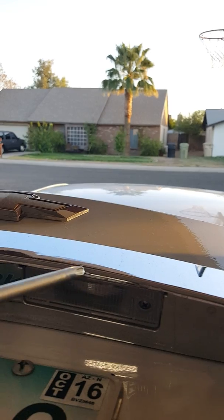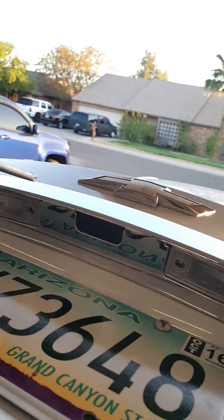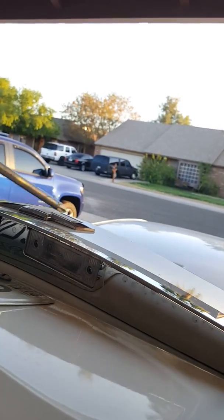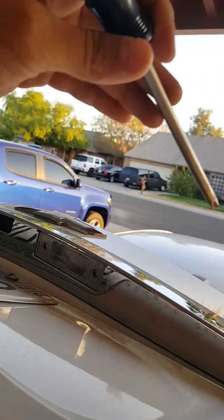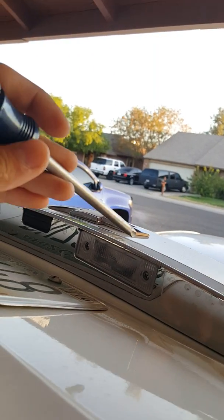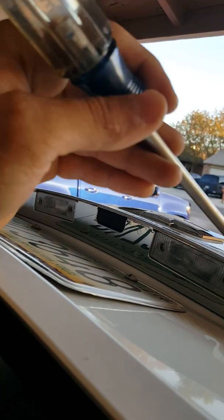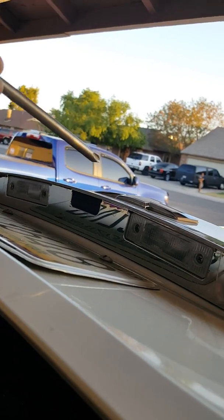I'm going to take these two light bulbs out. They're kind of intertwined — there's a wire that goes through the trunk and connects to the car, and then this one relays to the other one. I'll show you right now.